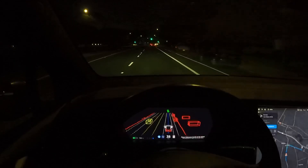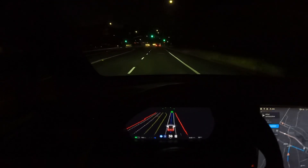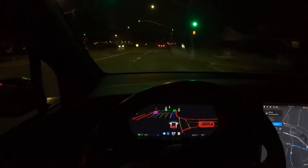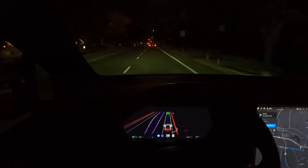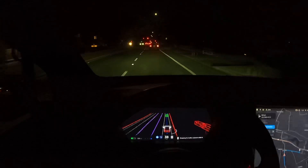What's up, thanks for tuning in. If this is your first time, welcome. If it's your second time or more, welcome back. I just wanted to do a quick drive — it's nighttime, and I'm trying to specifically check out one area.